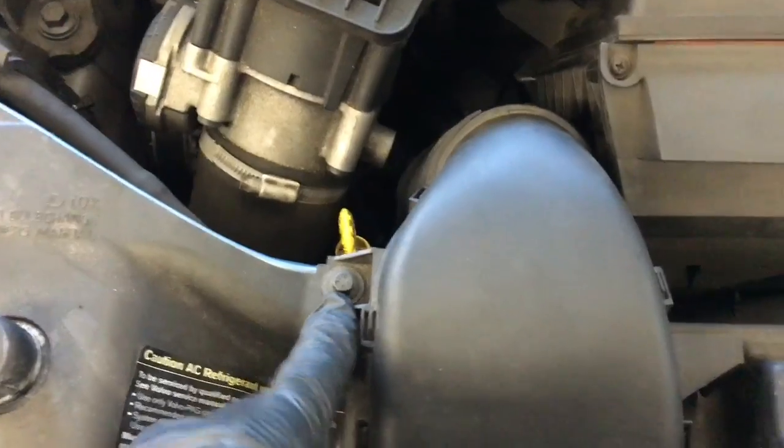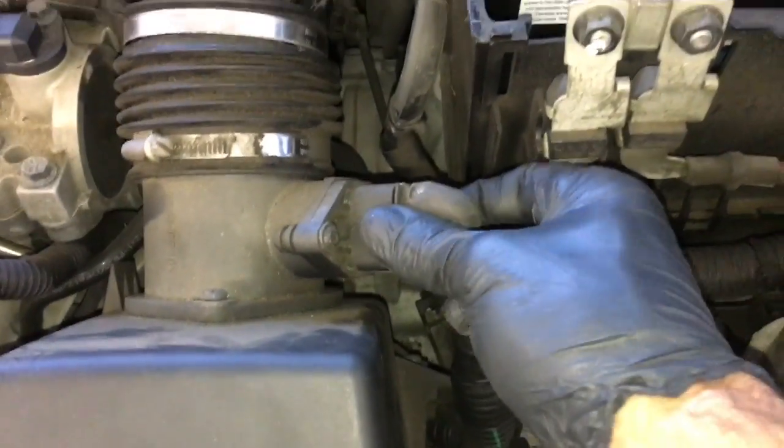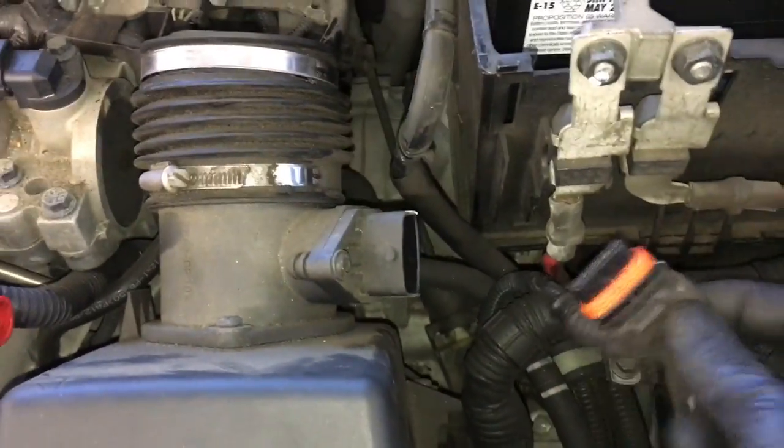I'm going to remove the 8 millimeter bolt here and here and pull the snorkel off. Next, I'm going to unplug the mass airflow sensor — it has a little clip on the back side. You just squeeze, pull, and remove.